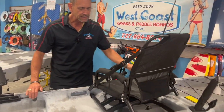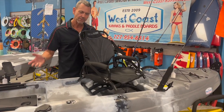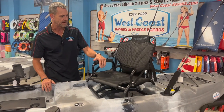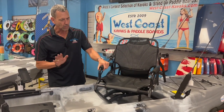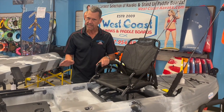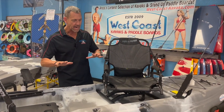The seat on this is a 360-degree swivel seat — whether you're fishing, into photography, or just enjoying nature. This seat is totally revolutionary, and in this kayak, because of the hull design, it is stable enough to where you can utilize the entire kayak.